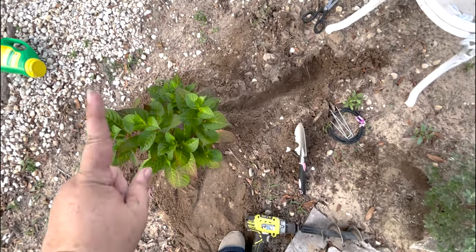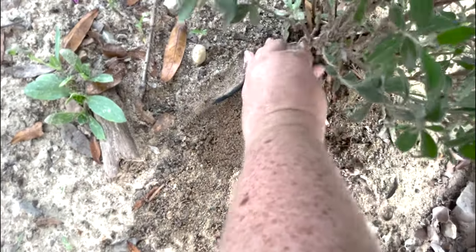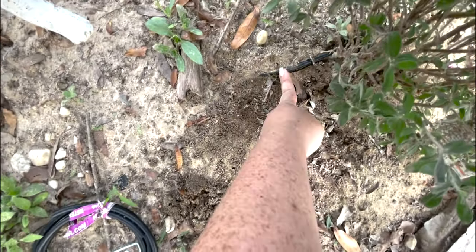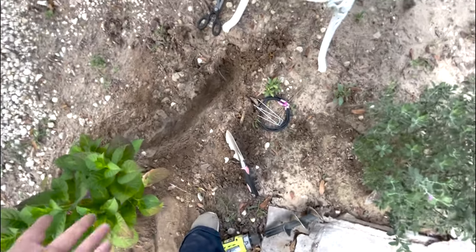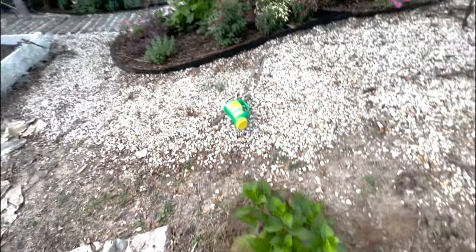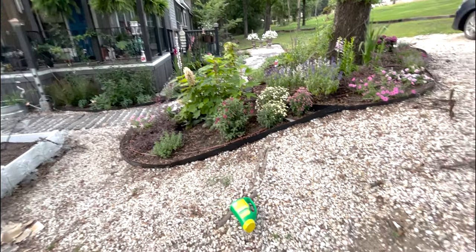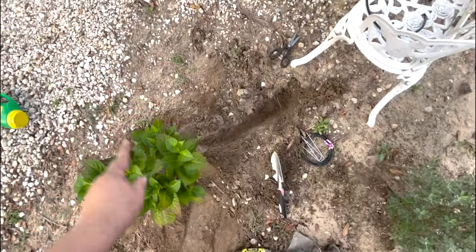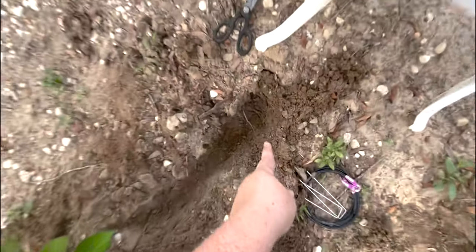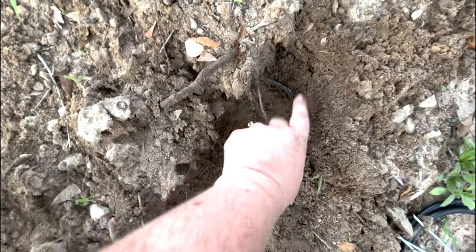All right, so we have our hydrangea planted, and you can see right over here that we have our existing drip line coming up onto our Texas sage, and it has a one-gallon emitter — which is perfect for a sage — held down by that little staple. I could tee in right here and come over to our hydrangea, but I know because I laid this line that it goes right past this bench and all the way across into the garden bed. So instead of going from there, we followed the line back and dug down until we found it, and I'm going to splice in right here.